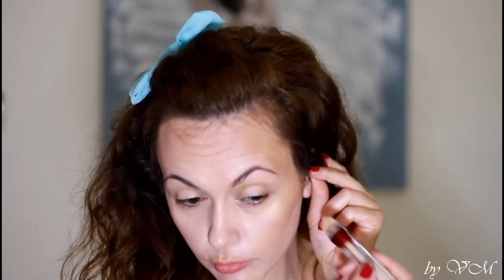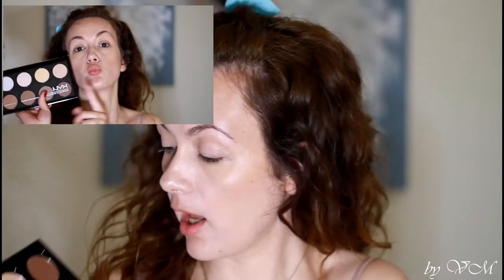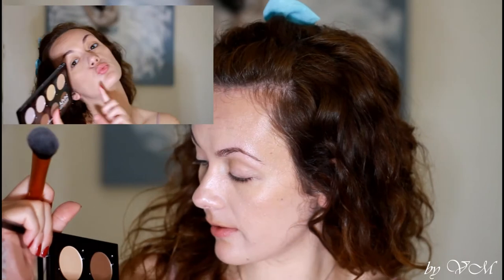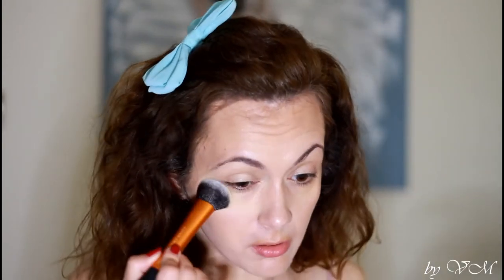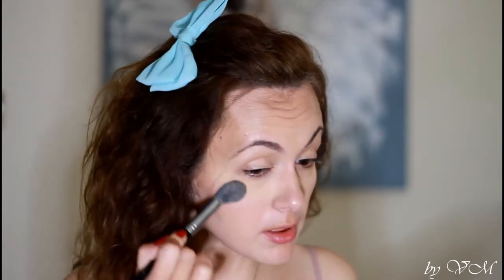To lighten up the area under the cheekbones, I'm using this Maybelline concealer in the shade Light. I apply it under the eye area as well in a banana shape. I'm switching from the Expert Face Brush by Real Techniques to a tapered brush, which will make it a little bit easier to apply under the eye.